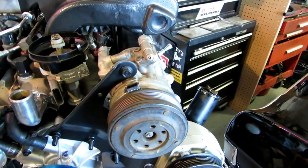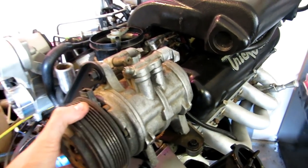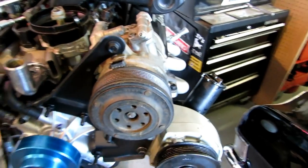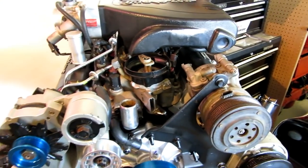I got the AC mounted just to make sure everything was going to fit the way it's supposed to. I'm not going to use this AC compressor even though it looks better than mine — I know mine works, so I'm just going to drop the motor in and put the AC compressor that came with it in place.